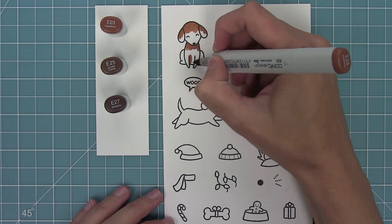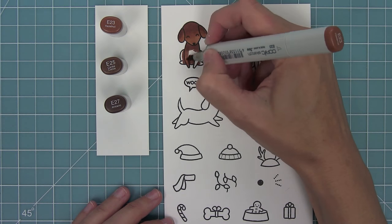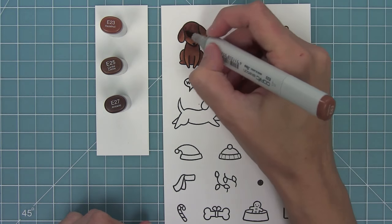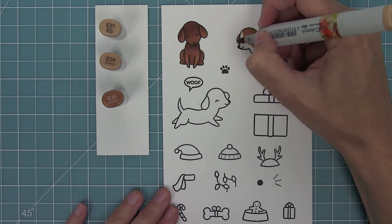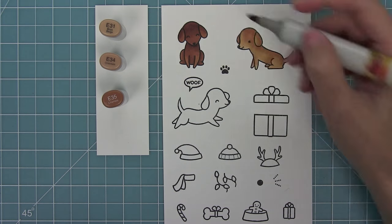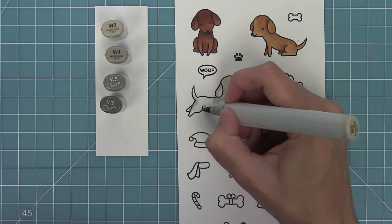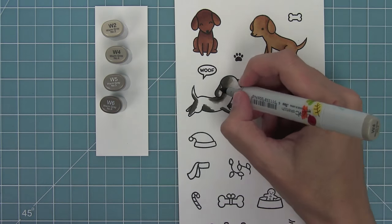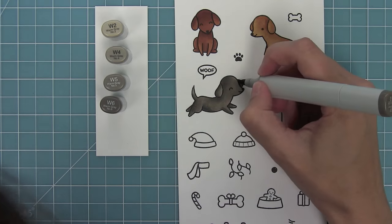I'm going to be making three different cards with this stamp and die set. I'll start by coloring the images using my Copic markers, coloring all the dogs in different shades. I'm making sure to add shading where there are curves — the curve of his nose, his leg, around the ears — to give him a nice three-dimensional look. I'm using E31, 34, and 35, blending out the medium colors with the light marker and using the darkest marker for shading. I lay down the light marker first so the paper is wet and markers blend together, then add medium, then dark, blend with medium, and finish with light to create a fur effect.